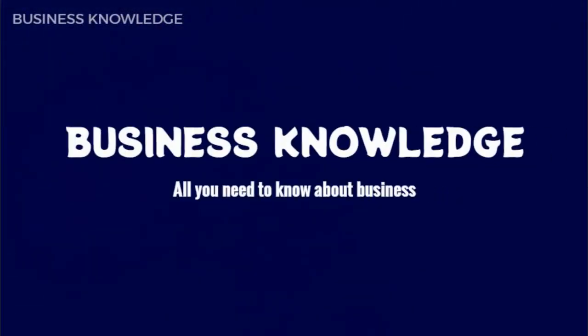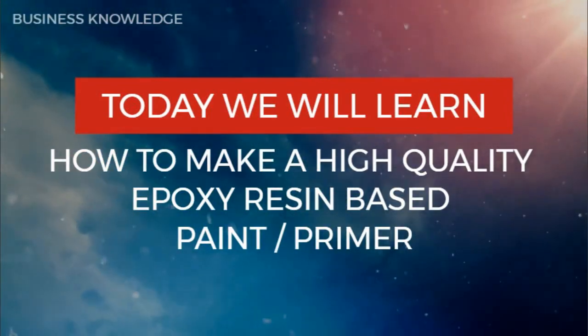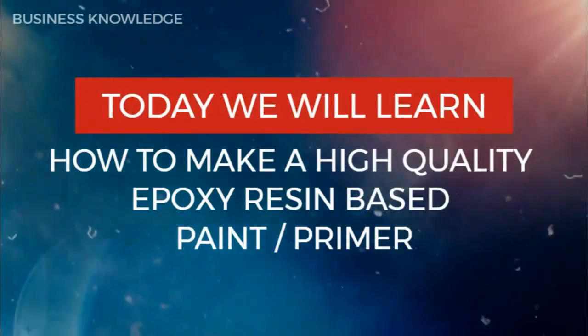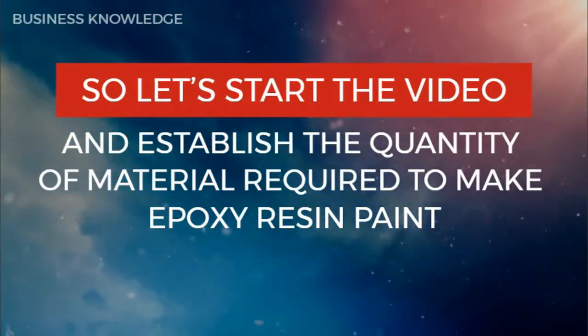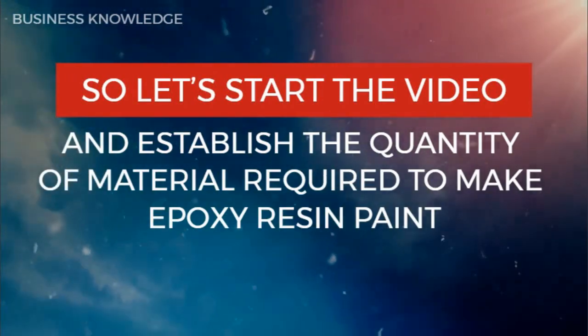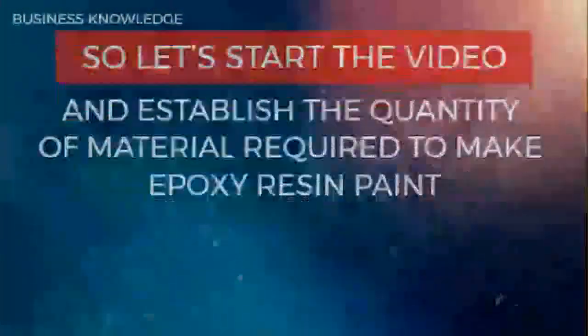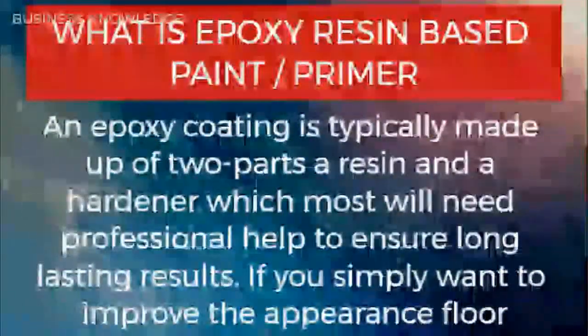Business knowledge — all you need to know about business. Today we will learn how to make a high quality epoxy resin-based paint and primer. Let's start the video and establish the quantity of material required. An epoxy coating is typically made up of two parts: a resin and a hardener.